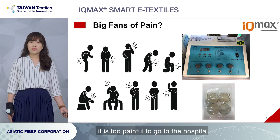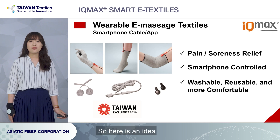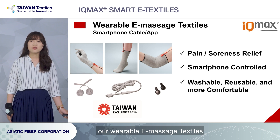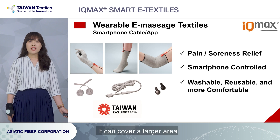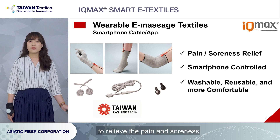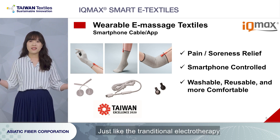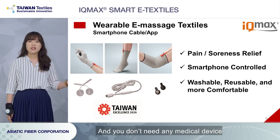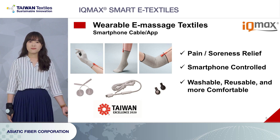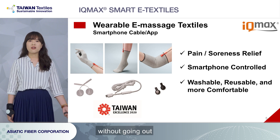But sometimes it is too painful to go to a hospital for rehabilitation. So here is an idea: you can use our wearable massage textiles to rehabilitate at home. It can cover a large area and stimulate your nerves to relieve the pain and soreness, as well as improve blood circulation, just like traditional electrotherapy. And you don't need any medical device — just use your smartphone or tablet to make it work, so you can easily experience electrotherapy without going out.